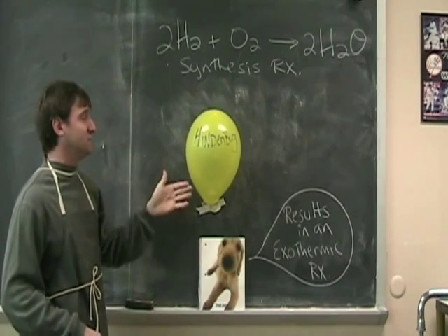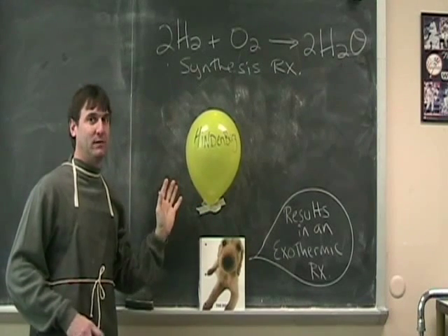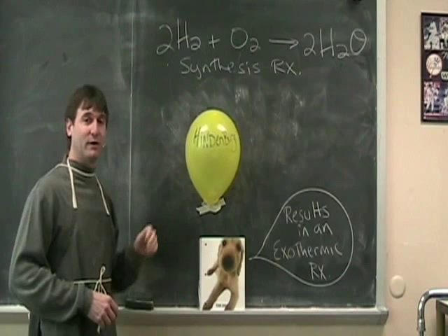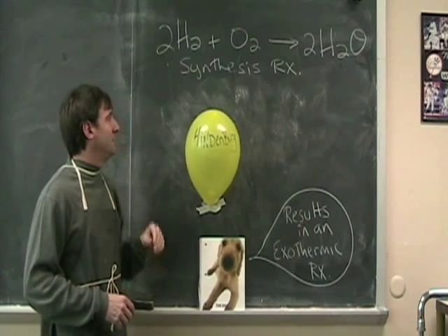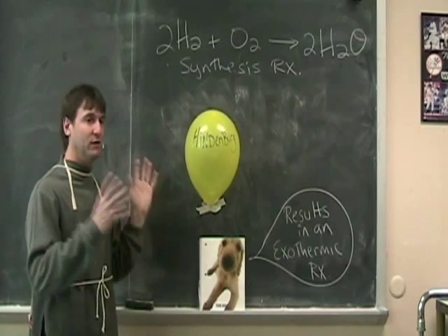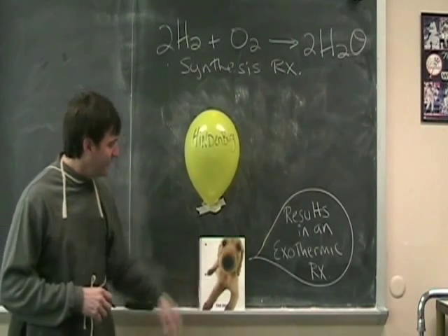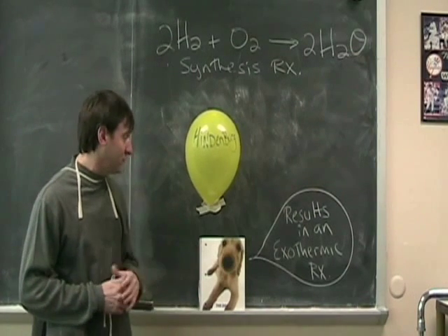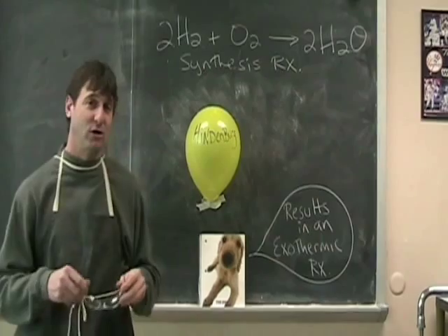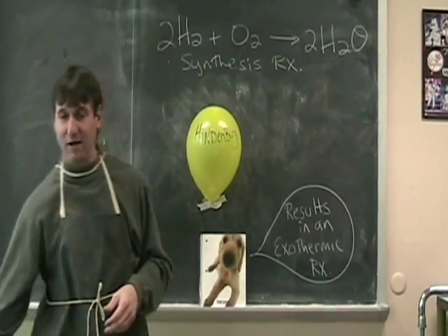Now this is where we're going to take hydrogen, which is in the balloon — and you can see the Hindenburg. This is filled with hydrogen, and we're going to react with the oxygen in the air, and we're going to make water. Now make sure you watch for the water on the white chalk here after it explodes. You'll see the flames — make sure you watch for the water. And as my pet dog here says, this is also an example of an exothermic reaction. So let's make sure we have our safety glasses on first.